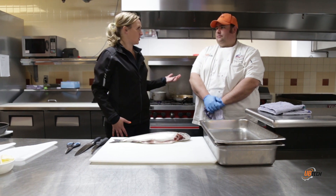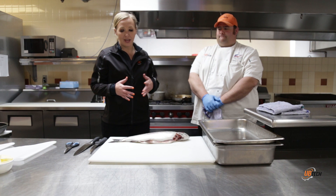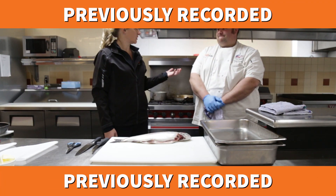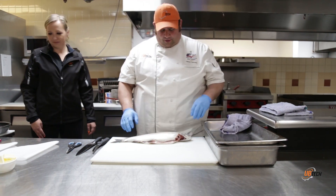We are here today with Chef Chris from the culinary arts. We have been out fishing with our kids, and we're going to show you what you can do with the fish after you catch them.